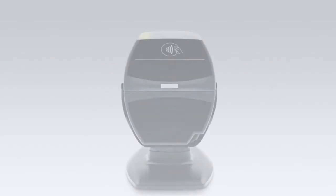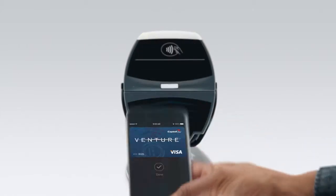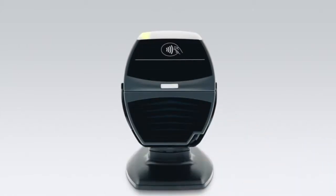Apple Pay is an amazing new way to make convenient and secure payments on your iPhone. And now, with Apple Pay on Apple Watch, it's going to make payments even easier.